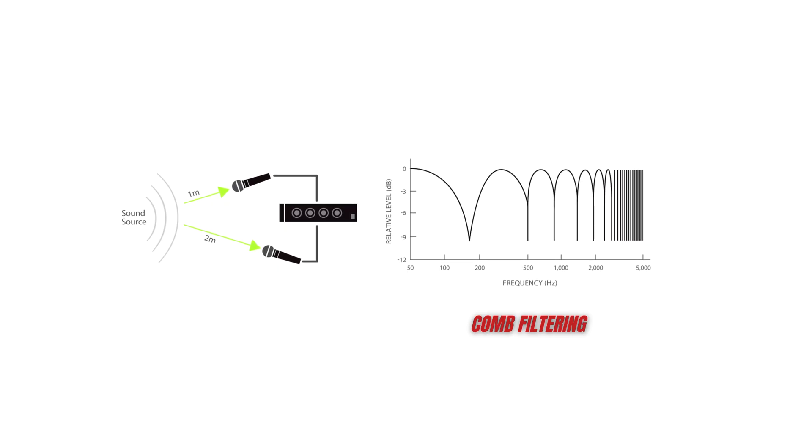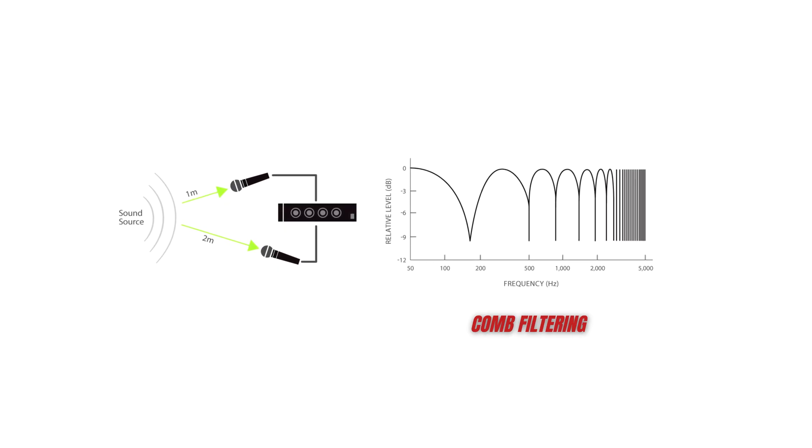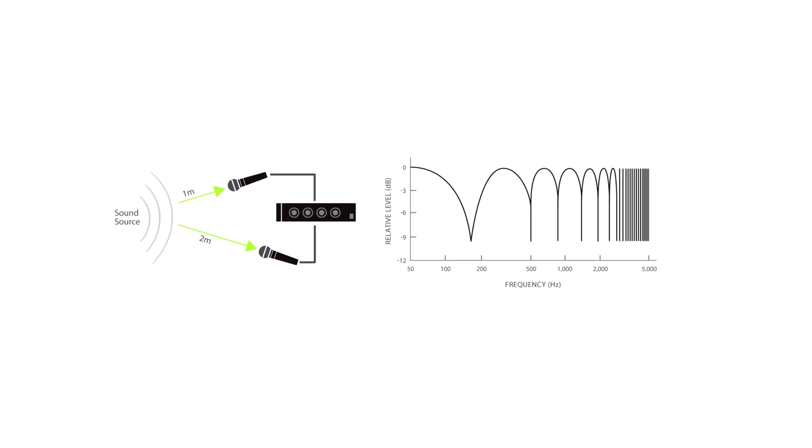The more common issue is phase. If two microphones are at different distances from the same sound source, the sound reaches them at different times, and that delay creates a pattern of peaks and notches across the frequency spectrum. This is called comb filtering because the frequency response looks like the teeth of a comb — similar to what you can see right now. You've heard this before: vocals that sound very hollow, drums that lose punch when mixed together, choir mics that fight each other, or two kick mics that don't blend well.